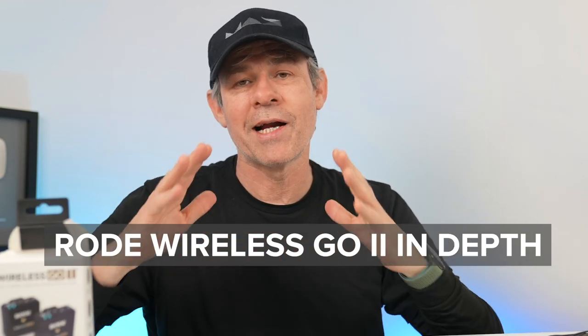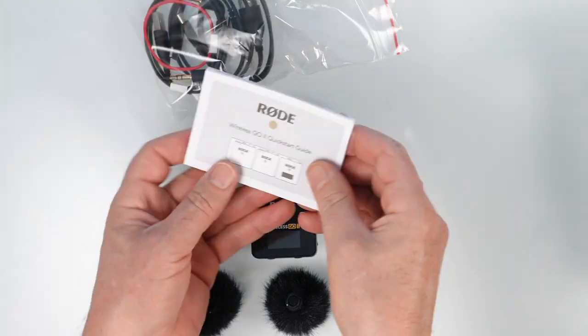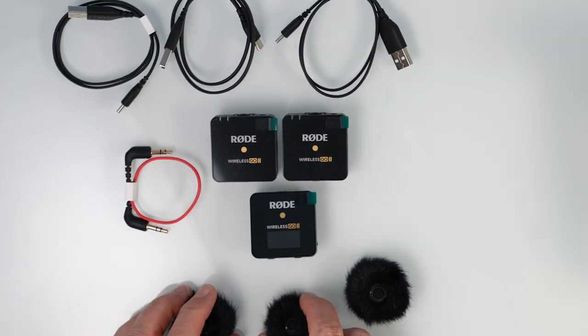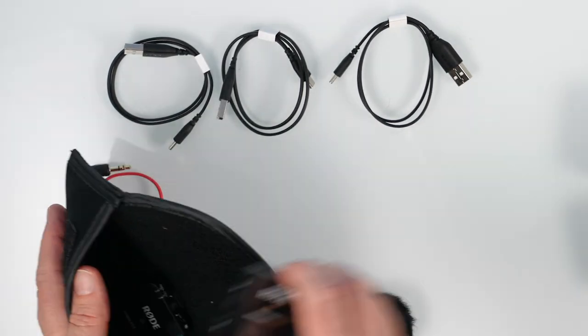If you've been watching this channel, you know that I'm a huge fan of the Wireless Go. It's been my go-to traveling microphone system for quite a while now, but there were a few things that kind of irked me, and Rode has not just fixed those but gone above and beyond with features I didn't even see coming. So let's look at this right now.